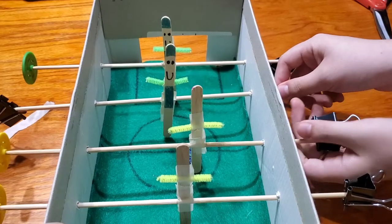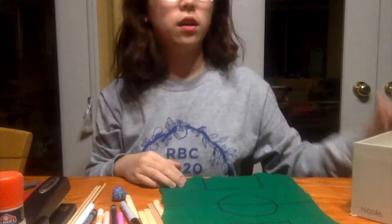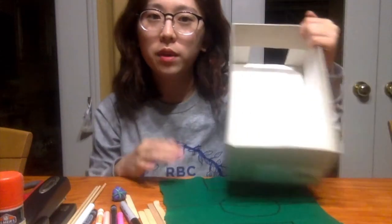Hi everybody, this is Jade. I'm with the Beta Lab and today I'm going to show you how to make a tabletop soccer game.